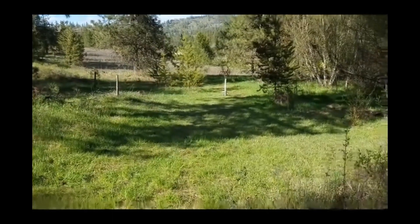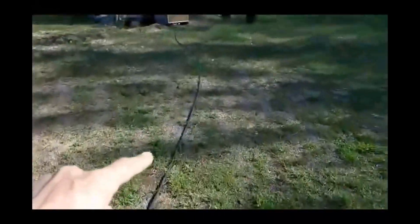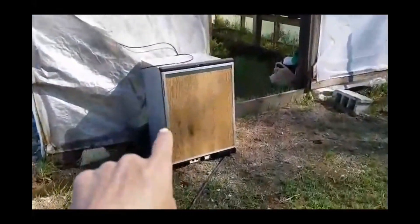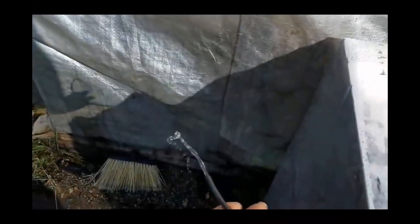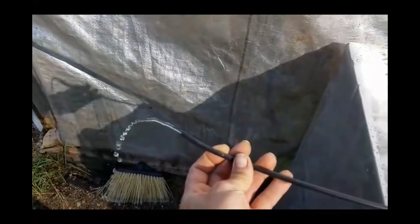All right, before we get this fridge totally started you can see the water ram down there. Here's the black pipe running all the way up from it right here. I've decided to mount the fridge for this primary test on the outside of the greenhouse. So here we have our fridge — you can see our input line running inside the greenhouse tapped into the water line, and right here is our output line with the water coming out from our water ram.